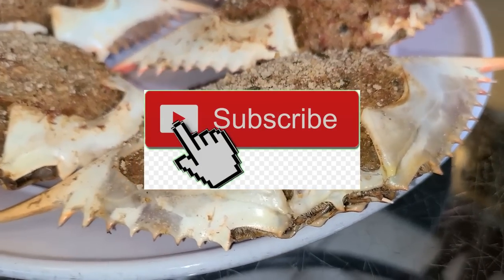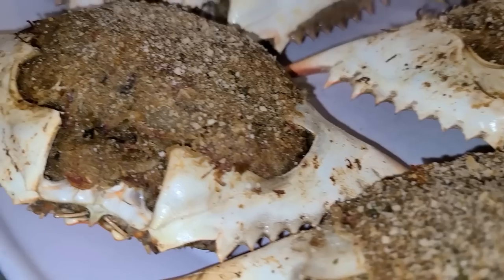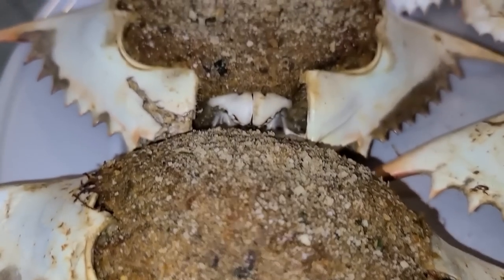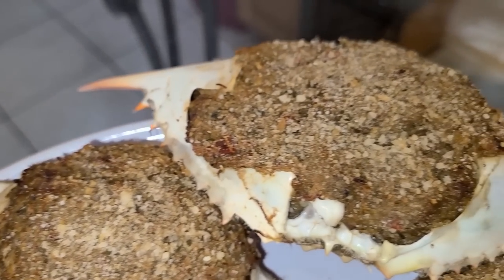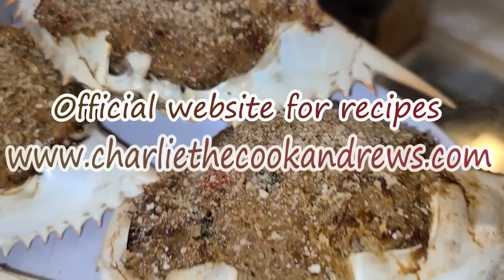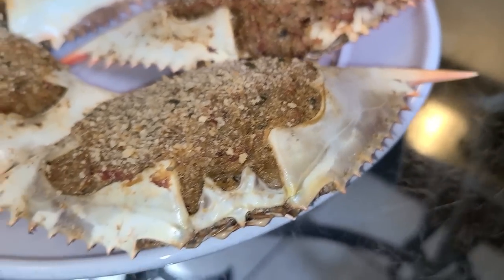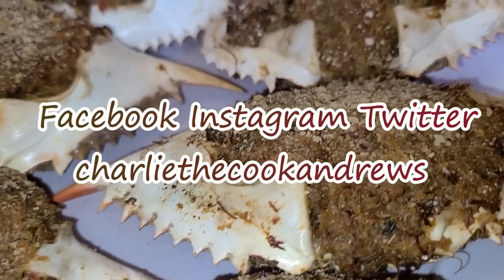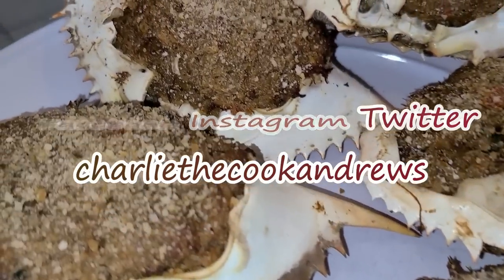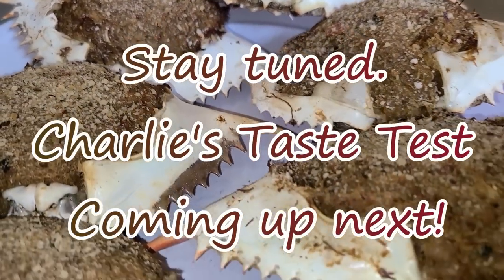If you like my channel, hit the subscribe button and hit the bell button if you want to be notified of my videos. I have an official website for all of my recipes including these delicious New Orleans stuffed crabs at www.charliecookandrews.com. You can also find me on Facebook, Instagram, and on Twitter under the name Charlie The Cook Andrews. Stay tuned as Charlie's Taste Test is coming up next.